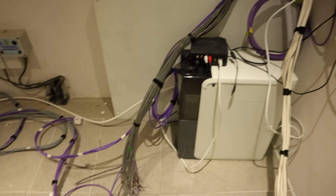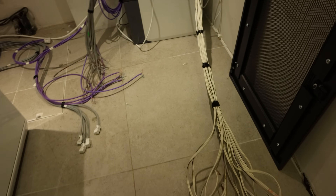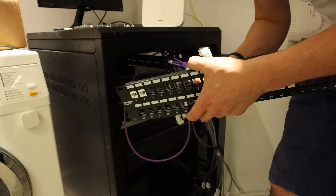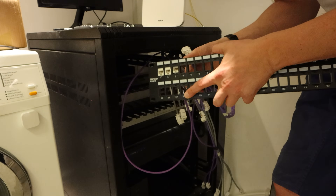Now with the cabling all neat and tidy it was time to re-terminate the cables into the new keystone jacks. Keystone jacks offer a bit more flexibility than a patch panel. With a patch panel, the cable is permanently wired into a specific port and the only way to change the port it is wired into is to rip all the cables out and re-terminate them. A keystone jack is modular, meaning that you can just unclip it from the panel and clip it back in without having to rewire anything.